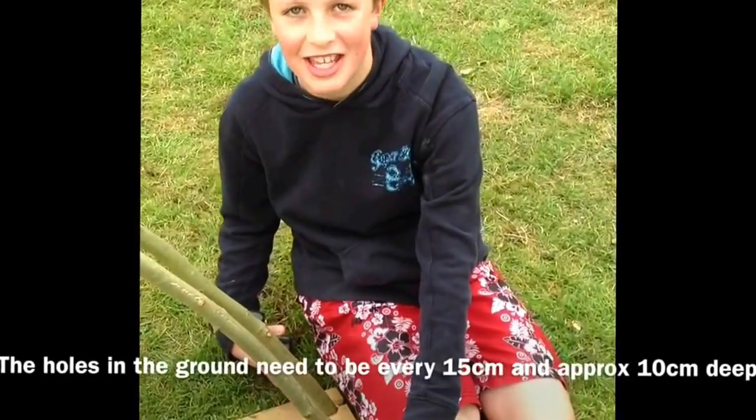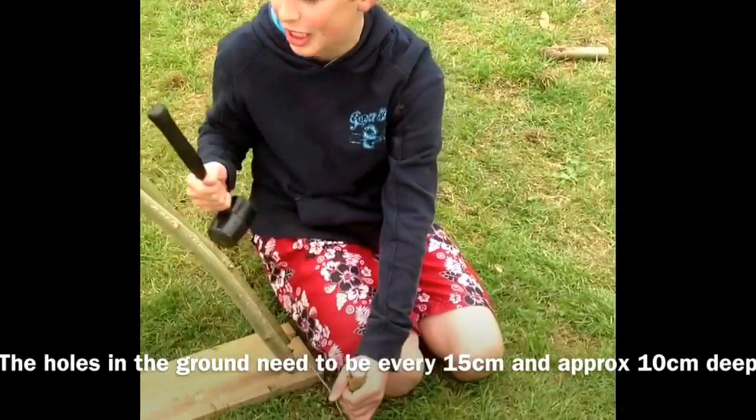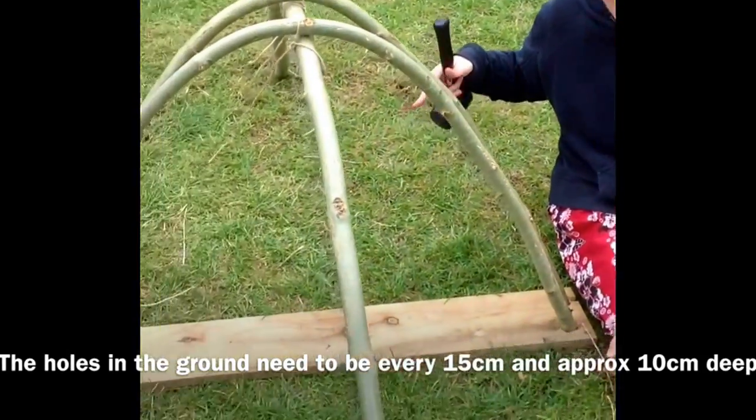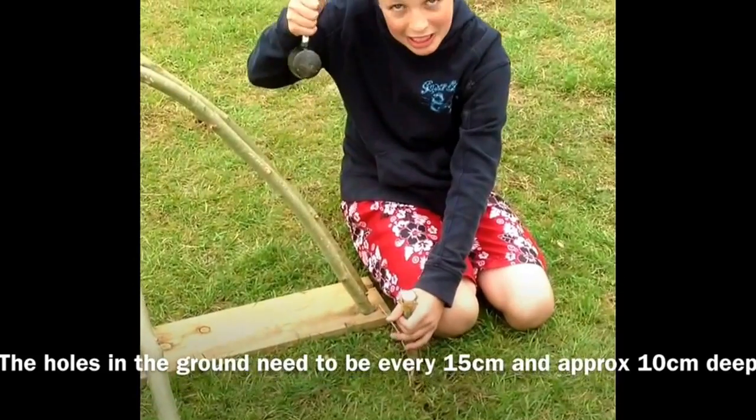Hi, this is Harry again, the most epic of the group. I'm going to be drilling another hole like I did over there. I just did one here — they're quite good actually. I made them myself with this hammer.